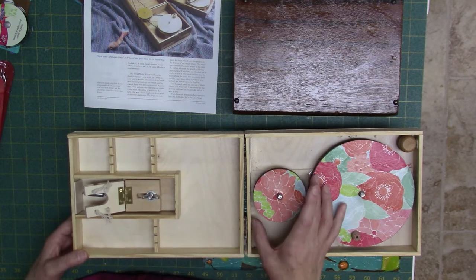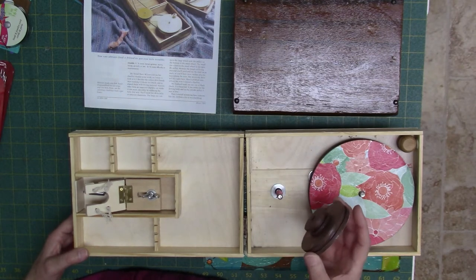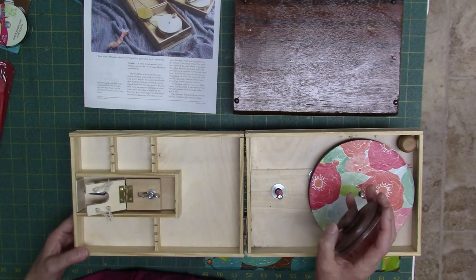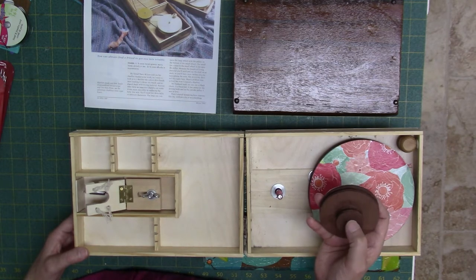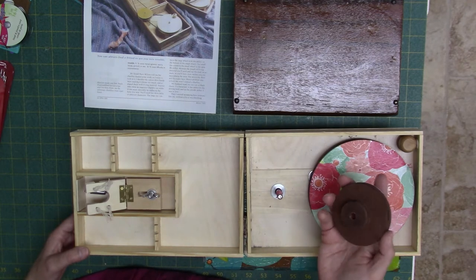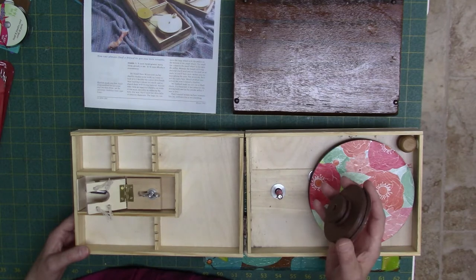Instead of cutting wood for the wheels, I used my Cricut Maker to cut out layers of cardboard and it made a perfect circle in the middle. My drill press skills are not great so this was a pretty good idea, but it's a lot of gluing and waiting.